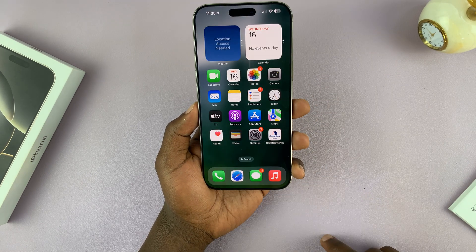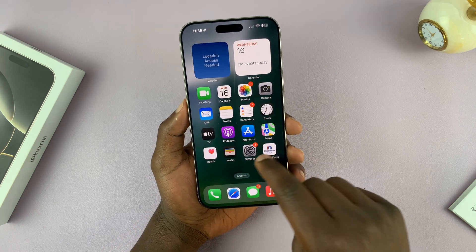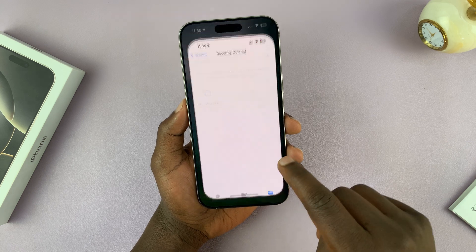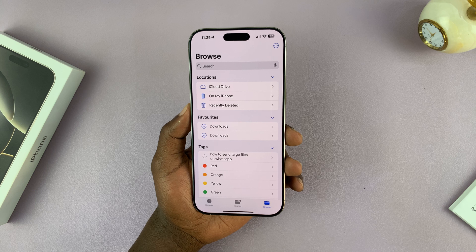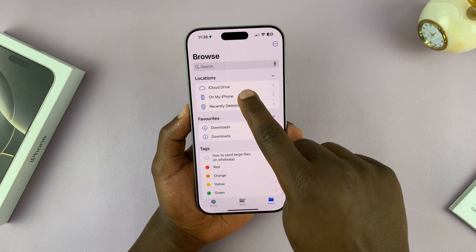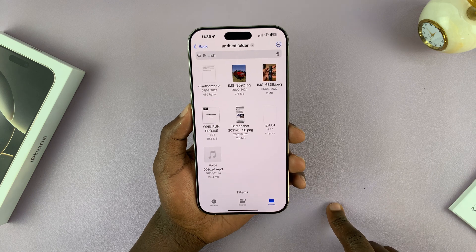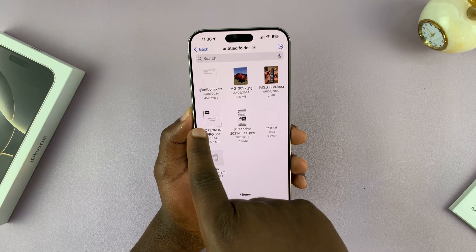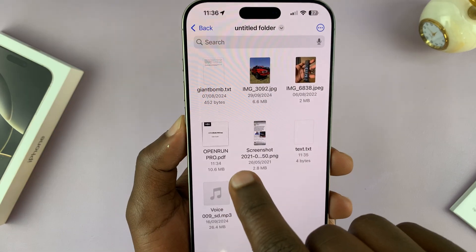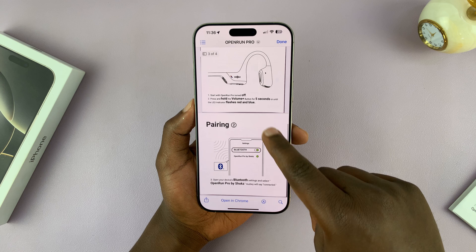That document has now been saved as a PDF. If you go to the Files app and navigate to that particular folder on your iPhone — the one called Untitled — there should be a PDF document. There it is, saved in PDF format. You can tap on it and read your PDF.